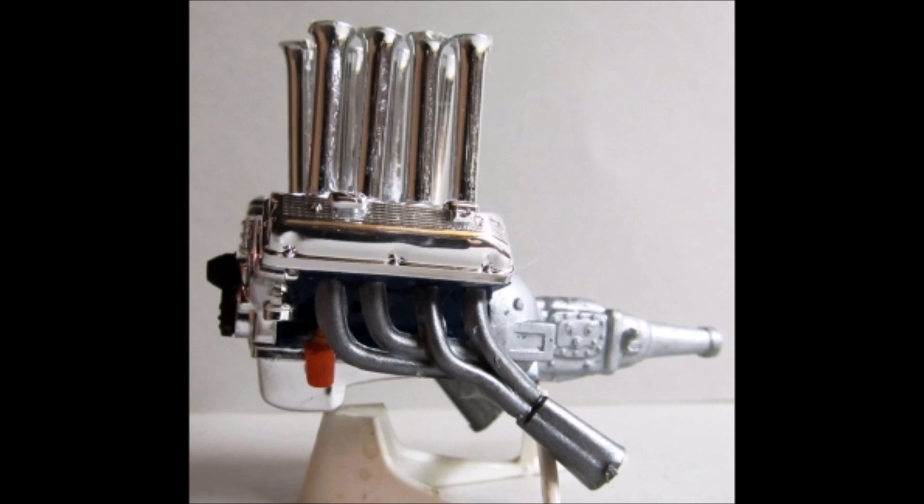Add the valve covers and the breathers to the heads, then paint the belt flat black and attach it to the front cover. Add the front cover and oil pan to the motor, then paint the headers steel and install the header collectors. Then install those headers onto the cylinder heads.